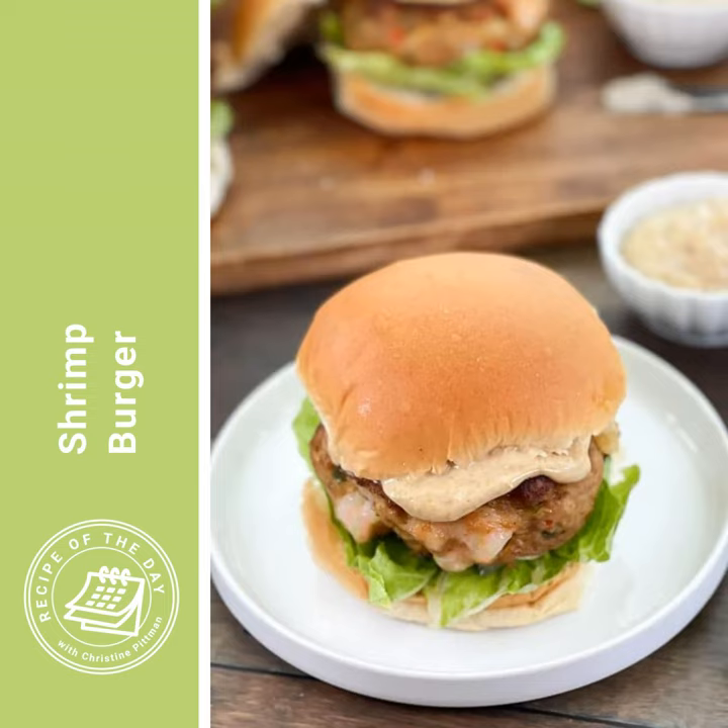While those patties are cooking, get the rest of the stuff ready for your burgers. I love to toast a burger bun, so I do that on a sheet pan under the broiler in my oven — they only take a moment to start browning, so keep your eye on them. Turn the broiler on now and get the buns open side up on the sheet pan. When the shrimp burgers come out of the skillet, put the buns in to toast, then assemble your burger. Also make your Creole mayonnaise: half a cup of mayonnaise with one tablespoon of Creole seasoning or Old Bay mixed in. Get your lettuce ready too — I'm going with romaine, but any kind works.